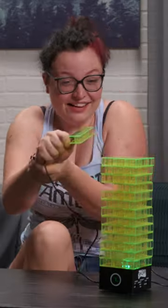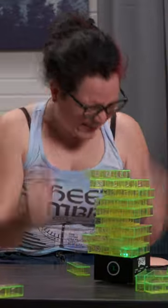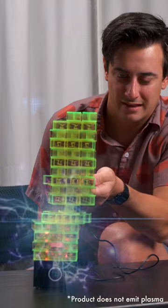Just because you get randomly shocked doesn't mean the game stops. The game keeps shocking you at different intervals until a zap makes the tower tumble. They even made it possible to turn up the shock level for an extreme game.